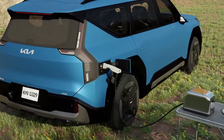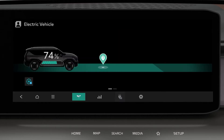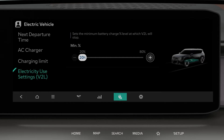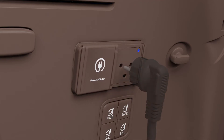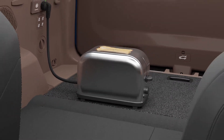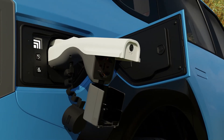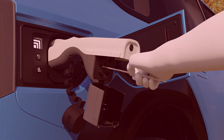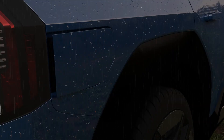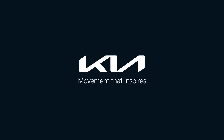These are precautions when using V2L. Set the use limit before using V2L to prevent the high voltage battery from discharging. Do not use an electric heating appliance inside the vehicle to prevent fire. Do not insert a metal object into the V2L connector or charging inlet. If there is a risk of lightning, do not use the V2L function outside of the vehicle.